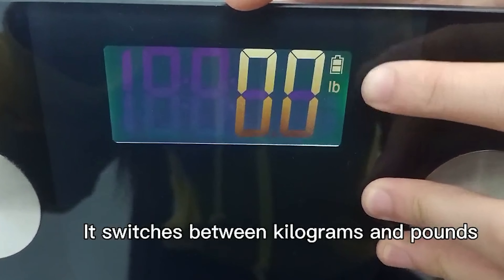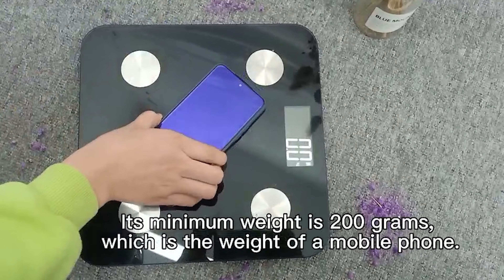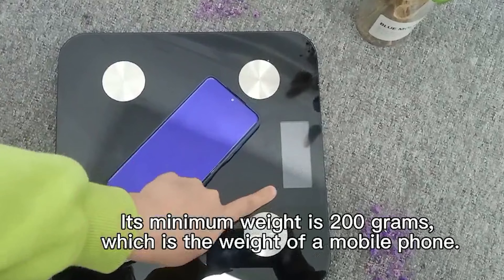It reaches between kilograms and that. Its minimum weight is 200 grams, which is the weight of a mobile phone.